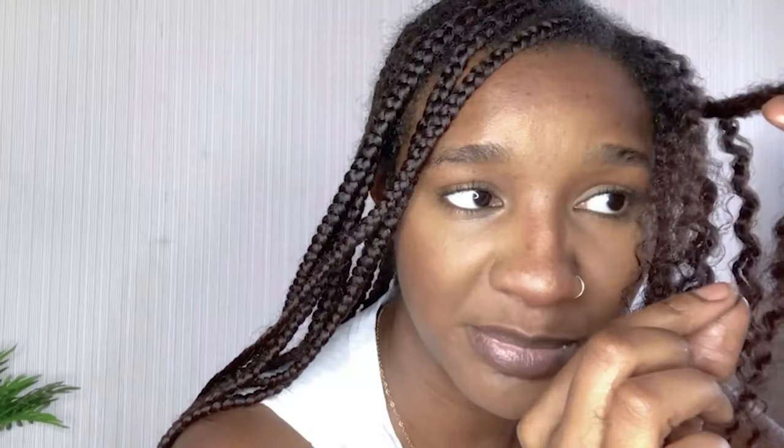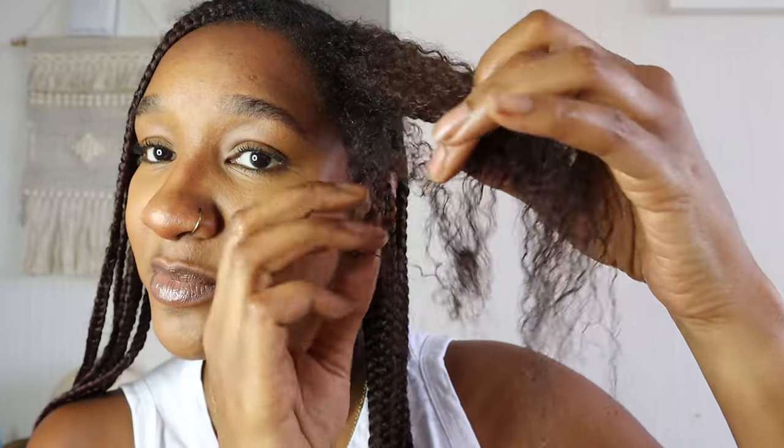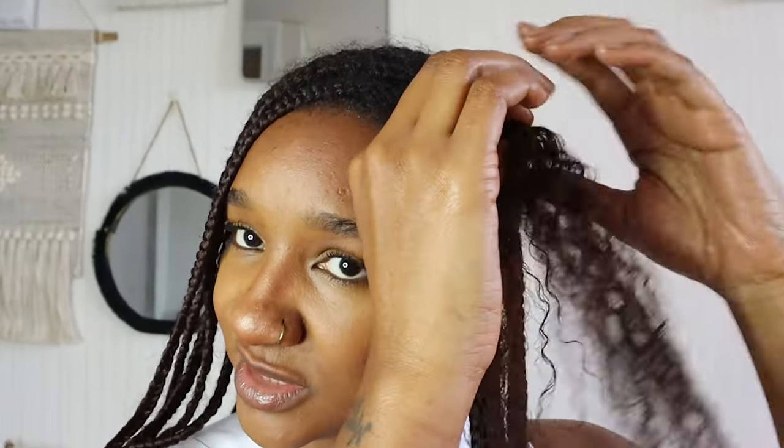I'm going to show you this part now — I've just caught a piece of strand wrapped around another, so I'm going to gently ease them apart. I'm not going to yank them out. I've got a section now and you can see there's a bit of a knot here, so I'm going to pull down the bottom and try to ease it apart. I'm trying to reduce as much breakage as possible.